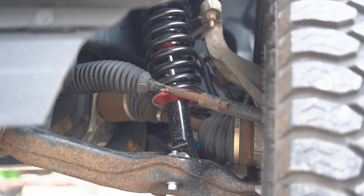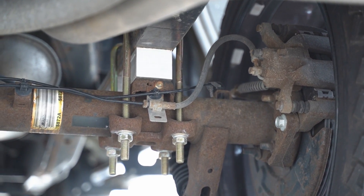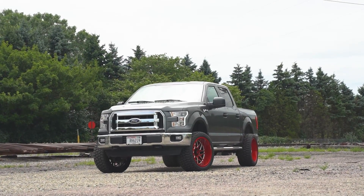So Charlie went with the full three inches up front and then actually added a block in the rear. So it's almost like you turned a leveling kit into a lift kit, and this actually turned out super, super well.